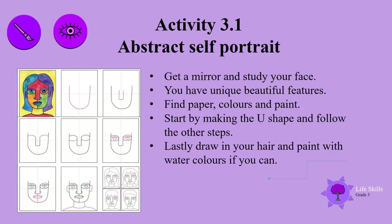Abstract self-portrait. Now get a mirror and study your face — you have unique, beautiful features. Find paper, colors and paint. Start by making the U-shape and follow the other steps. Lastly, draw in your hair and paint with watercolors if you can. What a beautiful picture you are going to make!